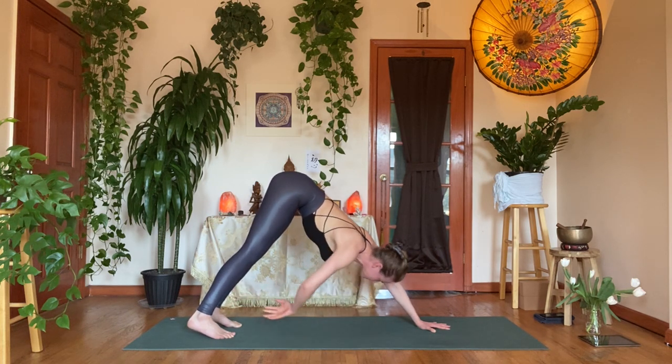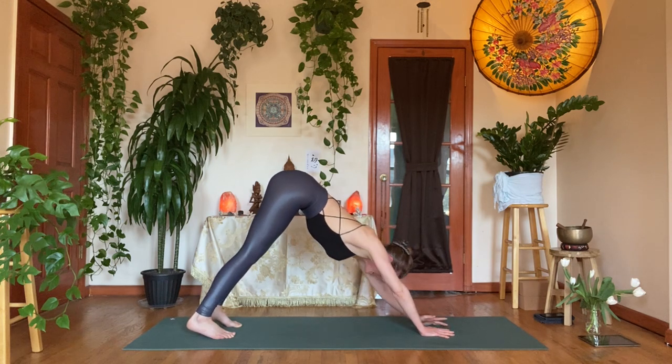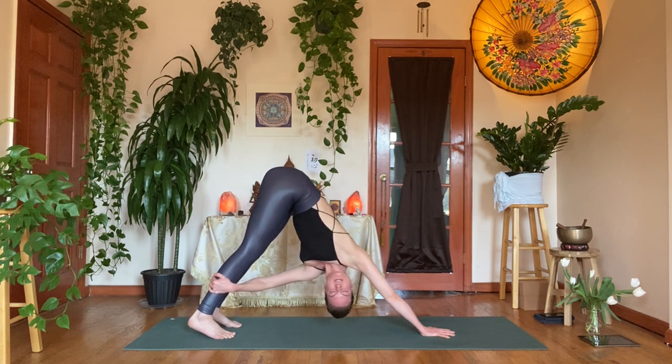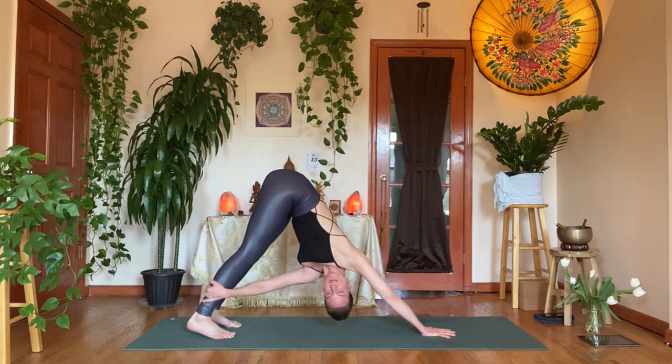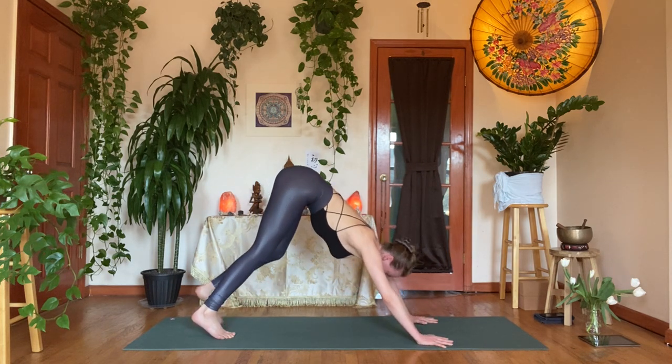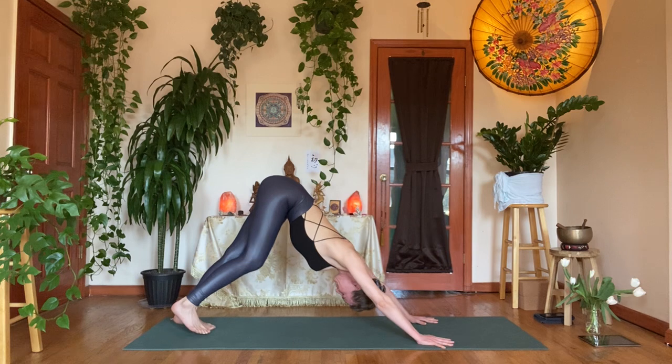Inhale back through center, release the right hand down to center line. Exhale, left hand to the right calf or ankle — find your twist. Aggressively send the front of the mat away with your right hand while gently pulling with the left hand. You can slightly amp up the aggressiveness with which you pull. Take another breath, then inhale, come back through center, and step back into your downward facing dog to flush out the spine.